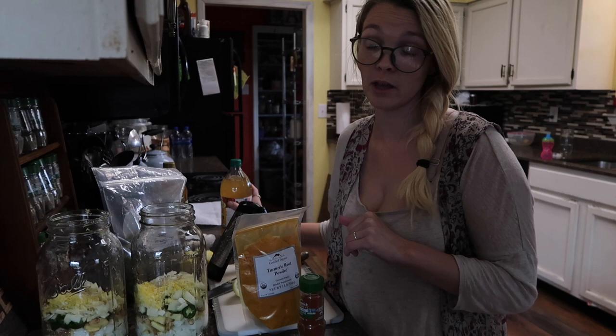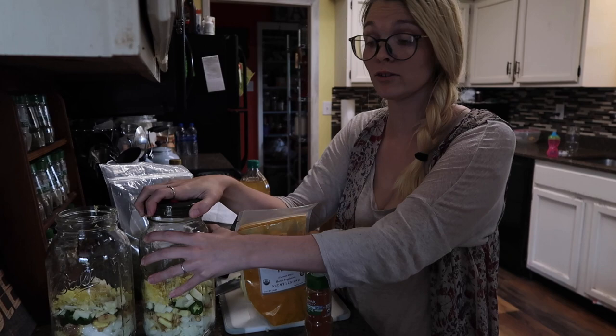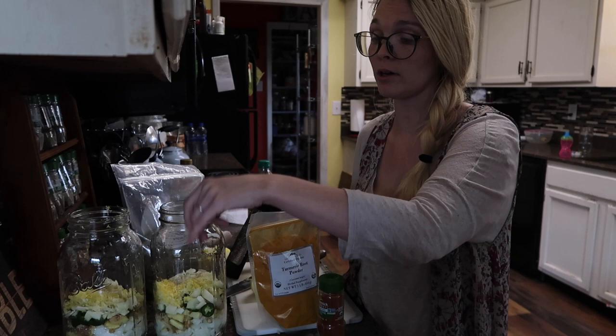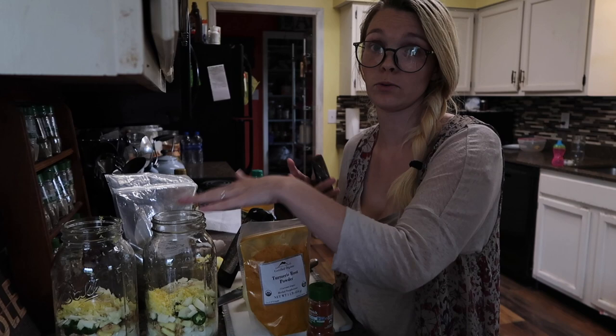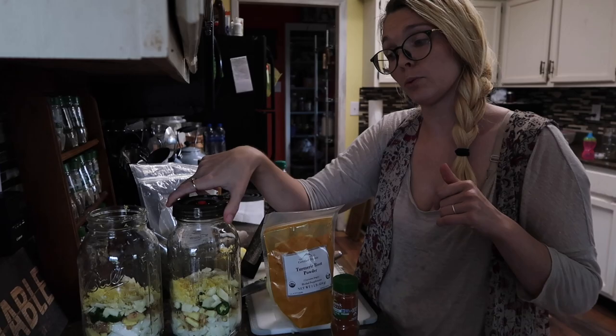We're going to let this sit for six weeks. Jessica has these fermenting lids so she won't need to burp them because they burp automatically. But if you have a regular lid, I would suggest you use plastic. If you're going to use the regular metal lids, go ahead and put a cloth underneath or a filter, because the apple cider vinegar is going to oxidize with that metal and create rust. Use a plastic lid if you have the option, and if you're using a regular lid, you want to burp it every few days.